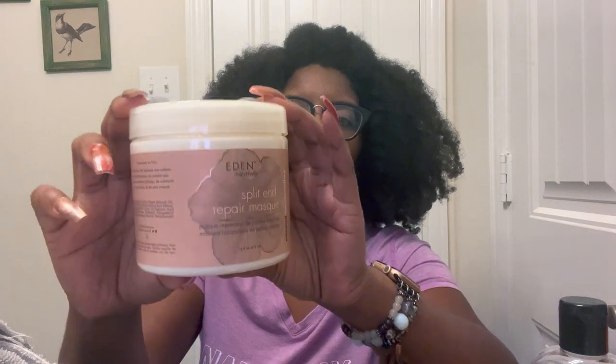Again, Eden BodyWorks Splitend Repair Mask on deck. Hey you guys, I'm cold — I have a heater down here aimed right at my feet. I've gone ahead and jumped in the shower, washed my hair, and started to apply the almond marshmallow deep conditioner by Eden BodyWorks to the back of my head. We're going to apply it towards the front now. It is very creamy, very silky, and there's just a hint of marshmallow.